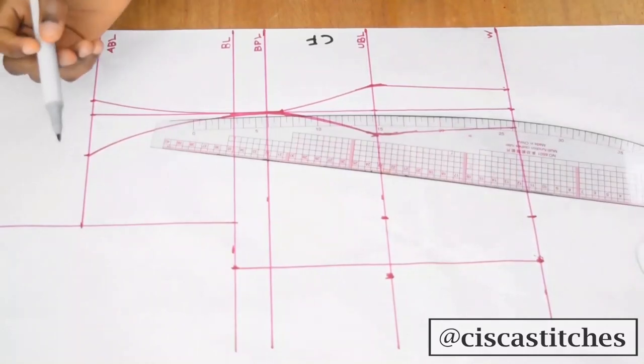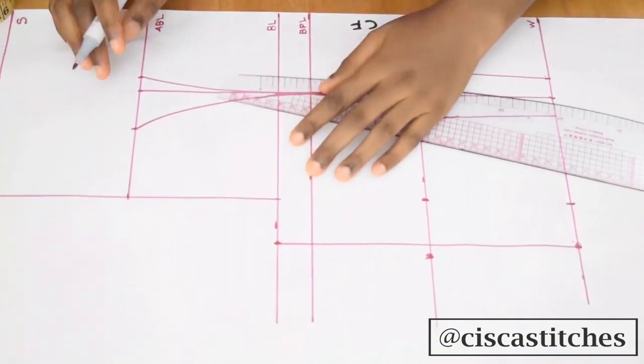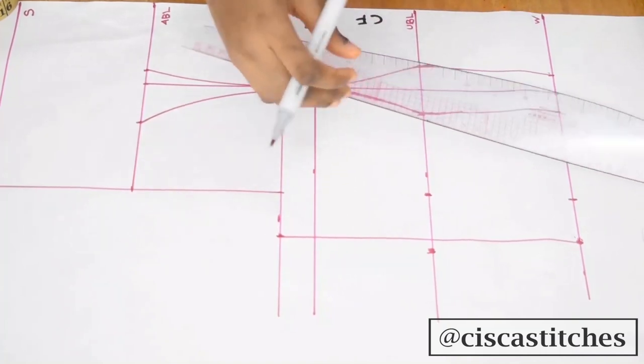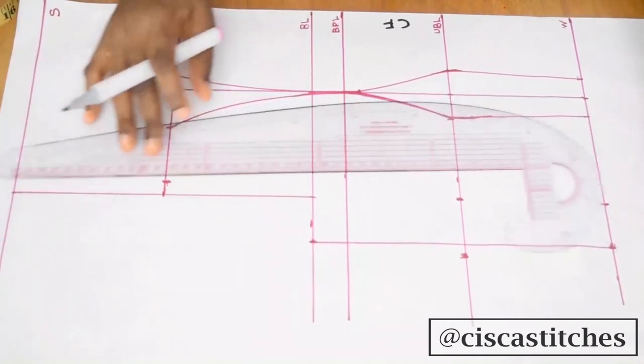Now I'm going to create a curve for the armhole area. What I'll do is come in at this point by half an inch and then create a curve to that point.